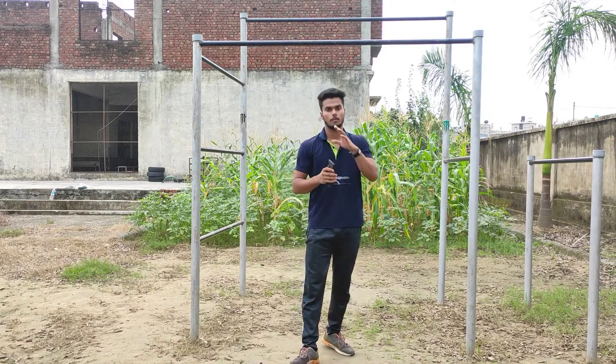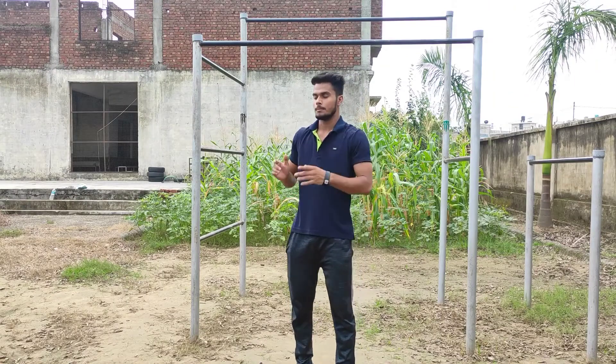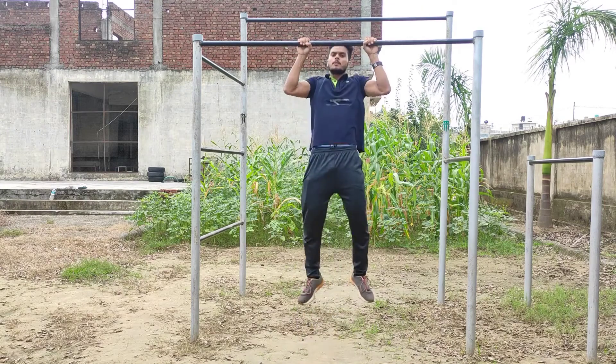So guys, basically what happens in pull-up and chin-up? We can easily do pull-up and chin-up.